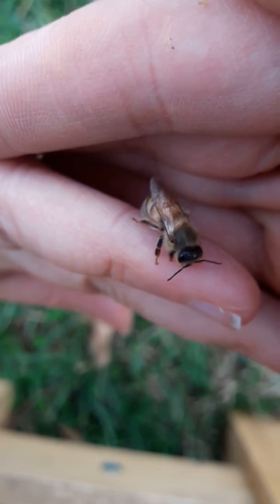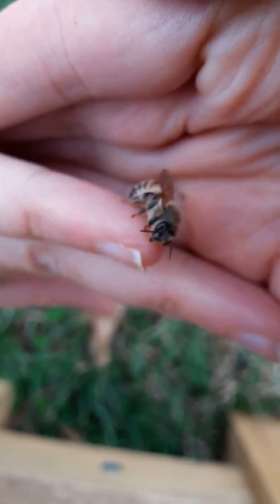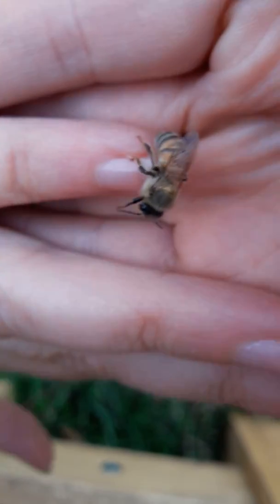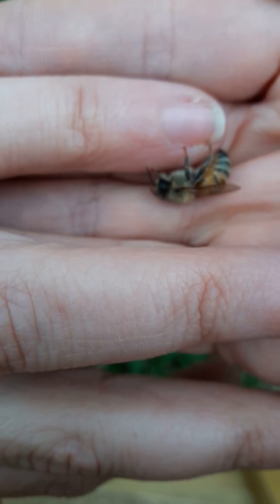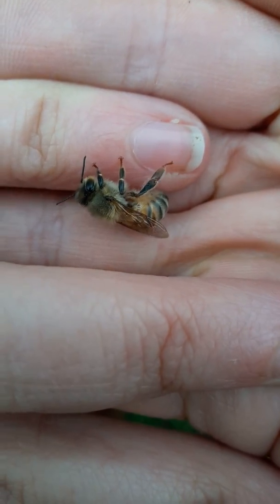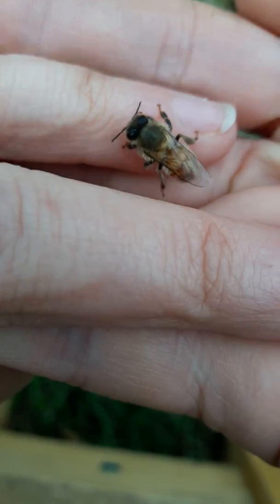You can see her wings there — she has two wings on each side and you notice she's not using them. She's just too tired and too old to make it back to the hive, which happens to just about every bee. The majority of bees die while they're out scavenging, because leaving the hive is the very last stage of their life cycle.